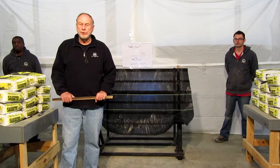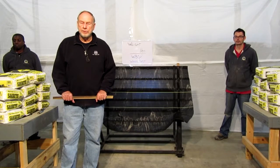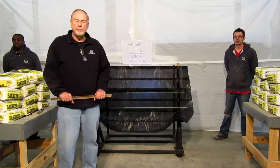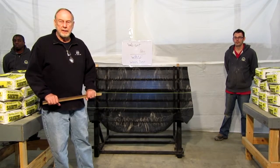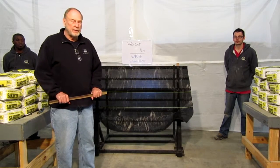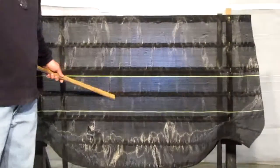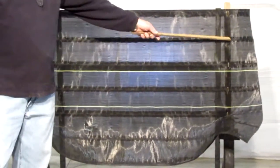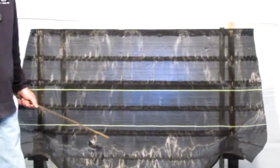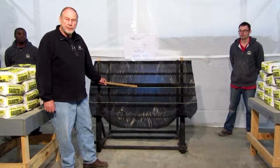Today we're doing a structural integrity test of a new silt fence that Silt Saver has just brought on the market. It's called a woven belted silt fence. It has an internal belt woven into the fabric, adding linear strength at various points across the fabric. This also gives you an attachment point on your posts for your staples or whichever manner you choose to put it up, but it adds linear strength and gives you an attachment point.